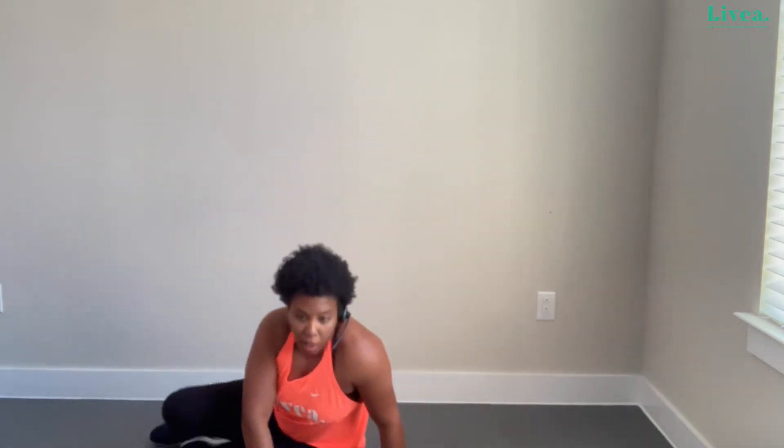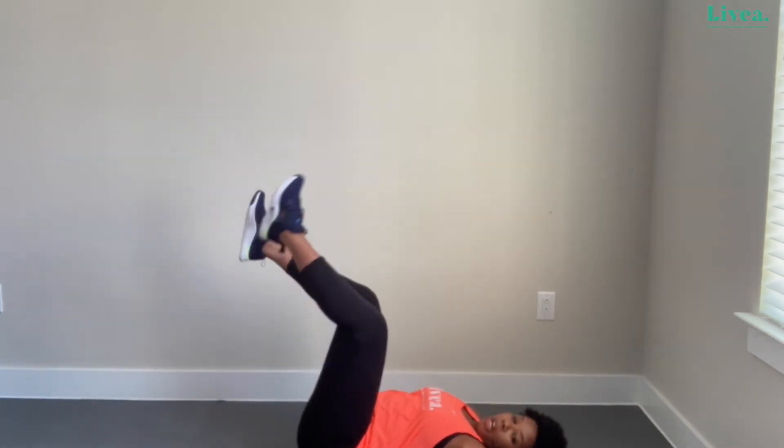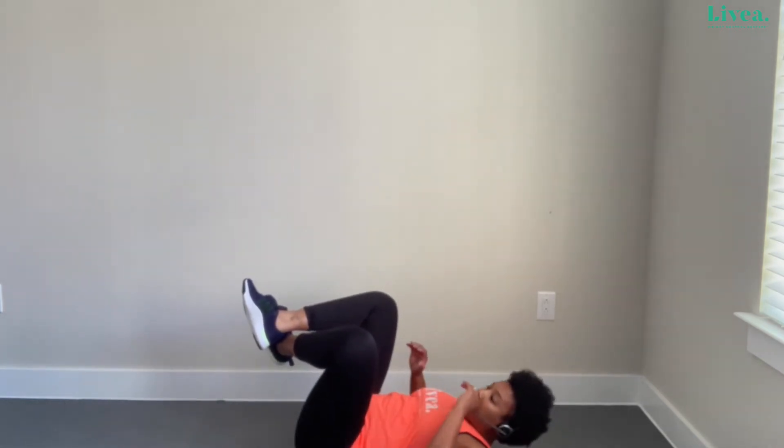There was a lot going on with that exercise. If you're like, 'okay I liked that on the ground but it was too much,' you can definitely modify it by putting your arms down. Just engage the legs and the stomach. Or you can just have your arms up without holding anything at all. There are absolutely ways to modify the move if you need to.